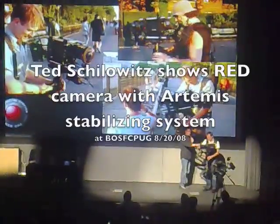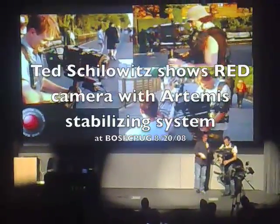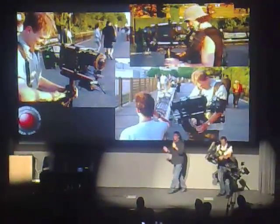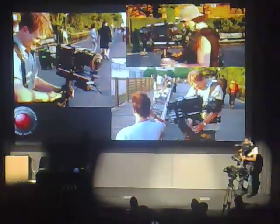This lens, believe it or not, is a fairly beefy, fairly heavy lens. This lens, believe it or not, is actually more than the camera body itself. This is a mastermind — it's a fabulous piece of glass, but certainly cost some serious money.